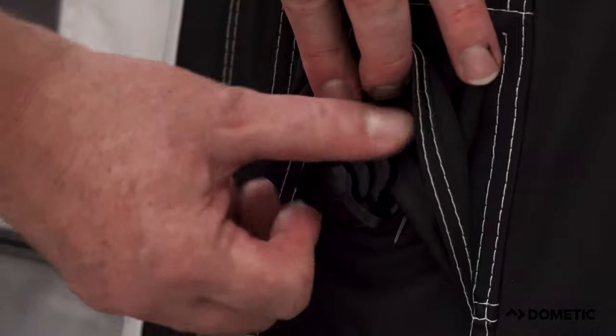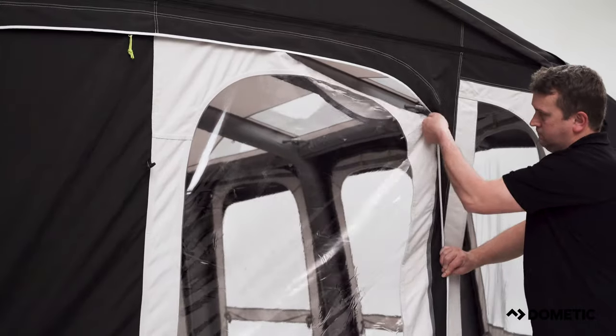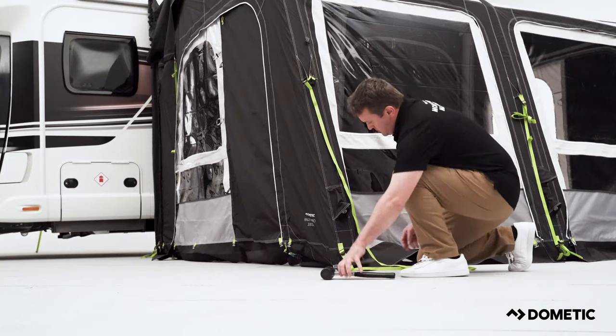Now remove the pump and secure the top cover of the inflation point, otherwise the awning may lose some pressure over a few days. Before you can peg the rest of the awning, it is important to zip in all the panels and close all the doors.